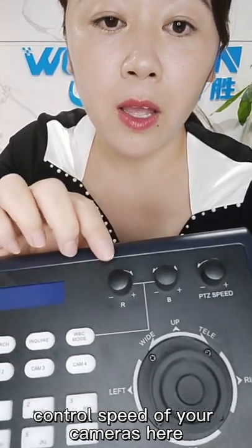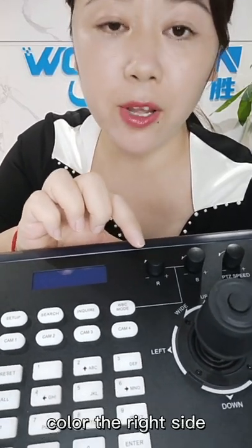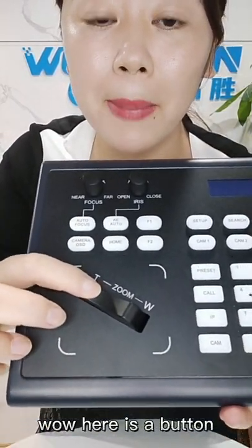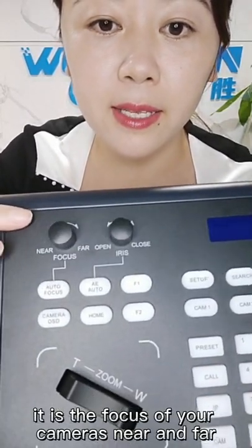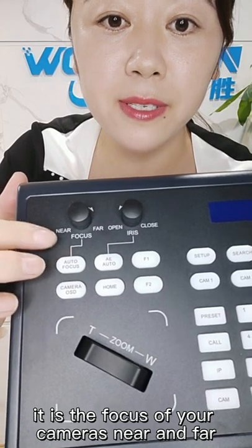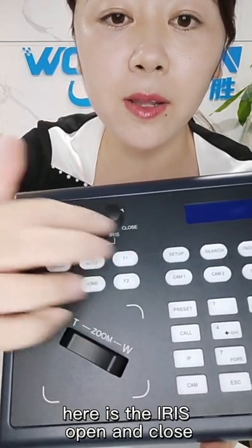You also can use together with this PTZ speed here — it can change the different control speed of your camera. Here you have the red gain and blue gain of the camera image color. On the right side, here is a button that also can control the camera's zoom.